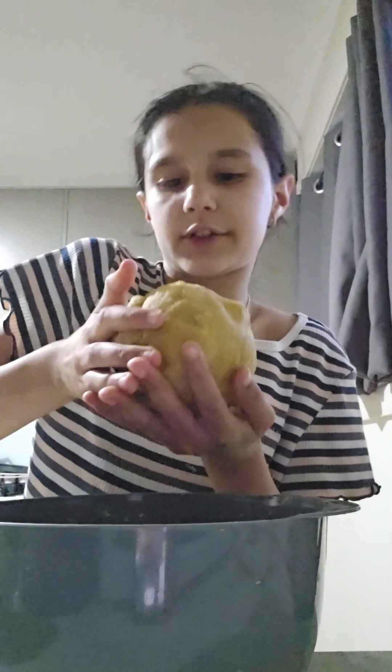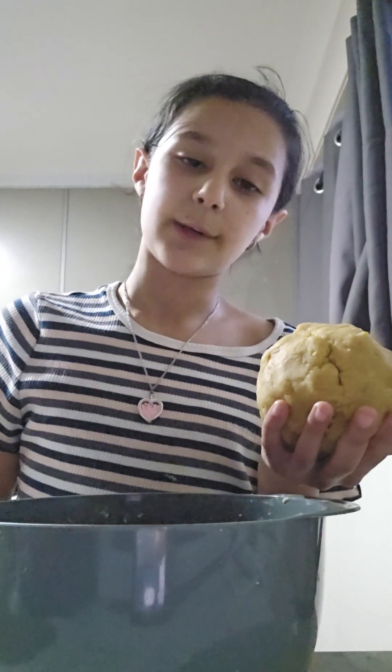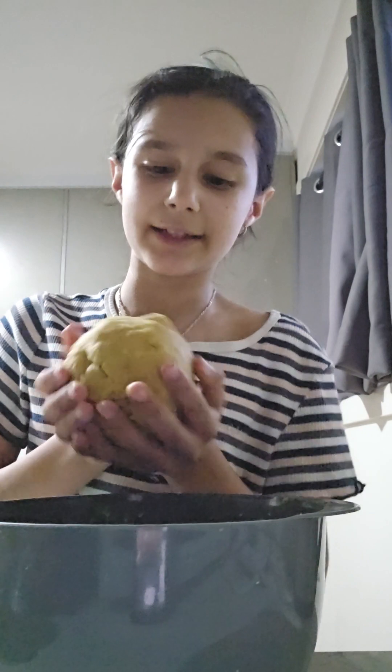Add a little bit of chocolate chips, because you can't have cookies without chocolate chips. And when I say a little bit, I mean a little bit.